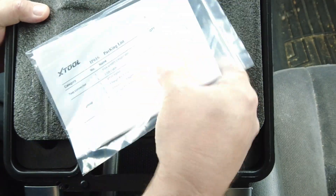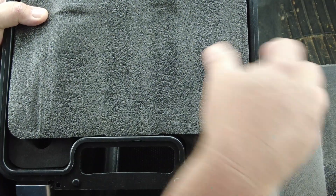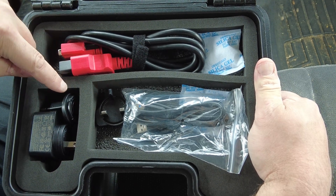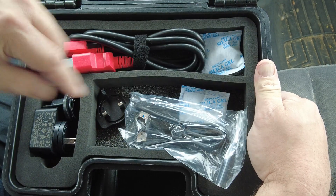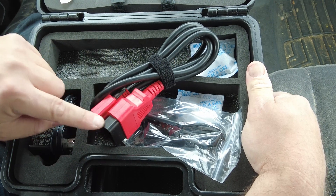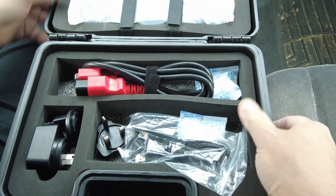In the kit it comes with a packing list and an owner's manual, a cable, a piece of foam, the data cable, a charging brick with a couple different adapters depending which country you're in, and the charging cord itself which is a USB-A to USB-A cable, plus some silica gel. I did notice on these new X-Tools the OBD2 cable end was built right onto the cable instead of having to attach a separate adapter like the older X-Tools had.